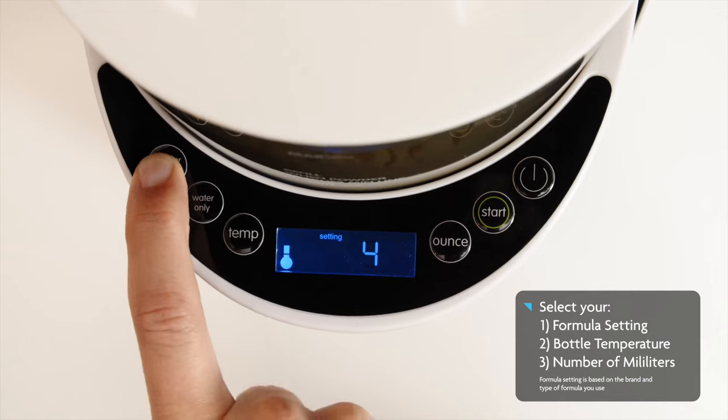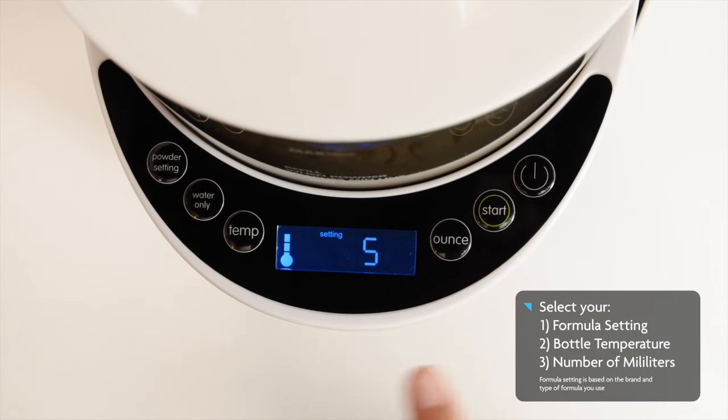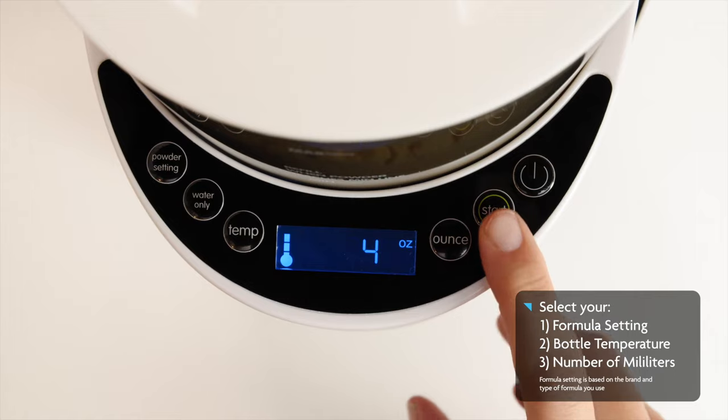First, select the formula setting, the bottle temperature, and the number of milliliters you want to make. Then press start.